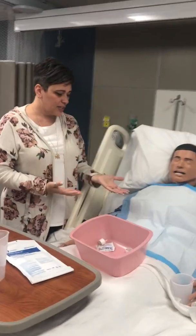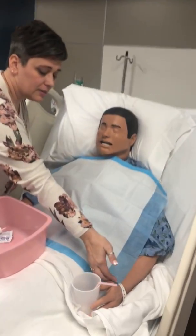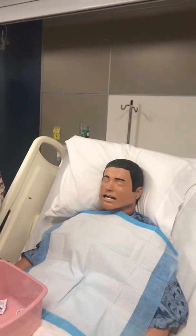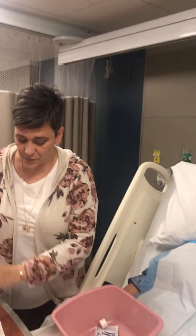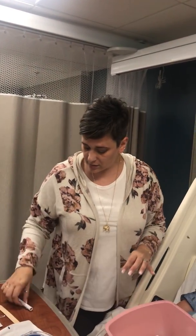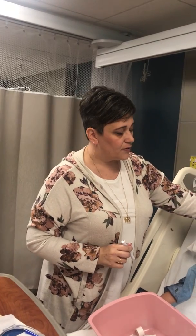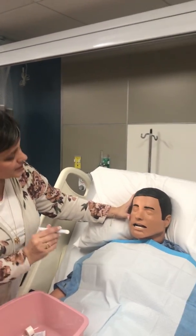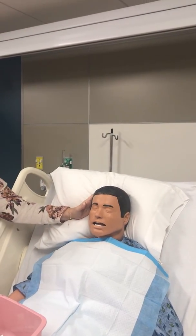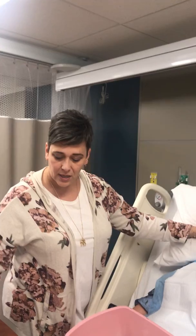I've already sanitized. I've already checked my ID and my patient by checking the name and date of birth to the MAR and to what they say. I've washed my hands. I'm going to ask them if they've had any facial fractures or facial surgeries, anything recently. She says no. I'm going to inspect and have them see which side is more patent. We're going to go on the more patent side, like we discussed.